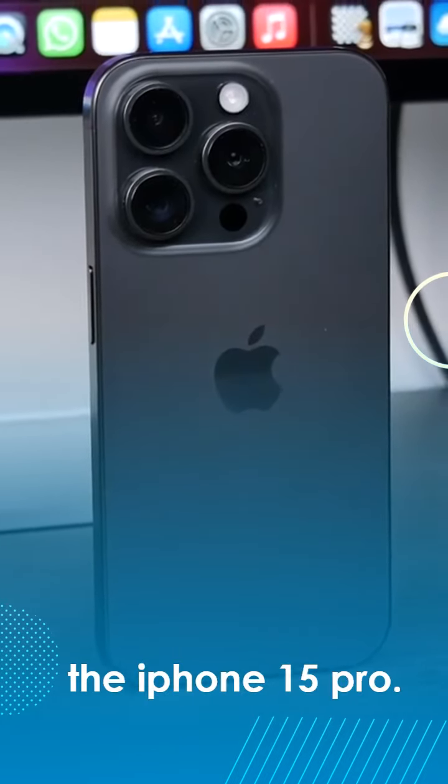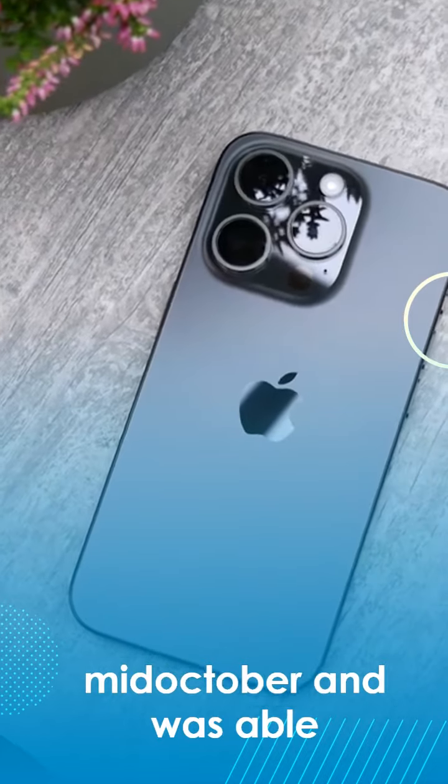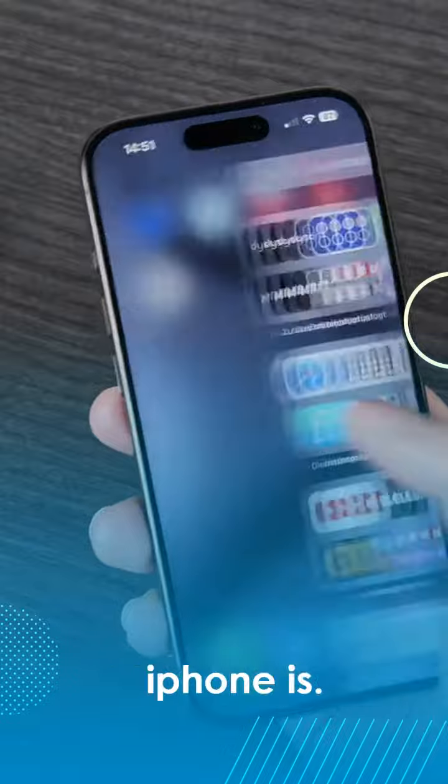What's up guys! Today we're looking at the iPhone 15 Pro. I've had it since mid-October and was able to test it extensively, have my everyday experiences with it, and show you in this video how good this iPhone is.